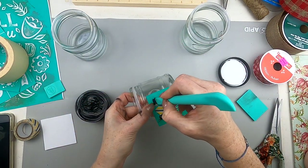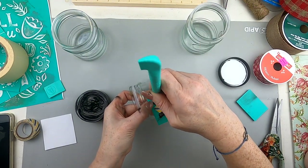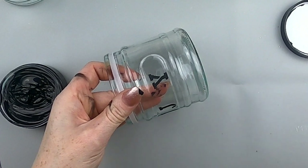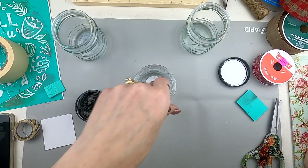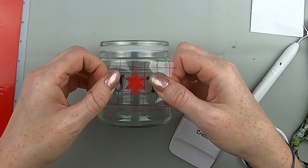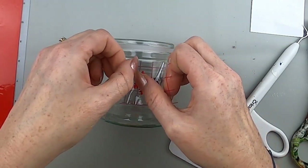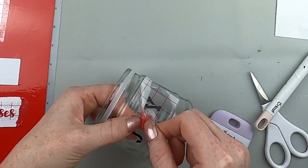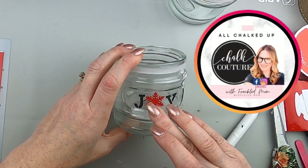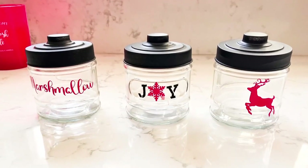I waited for the J to dry and then did the Y. I'm a chalk couture designer, so if you have any questions or want to purchase any products, message me or put a comment down below. Now I'm going through with my vinyl decals — I have a tiny snowflake that fits perfectly as my O. Now we have JOY and it is so sweet. I just love chalk couture; it adds a little extra something and it's so easy.